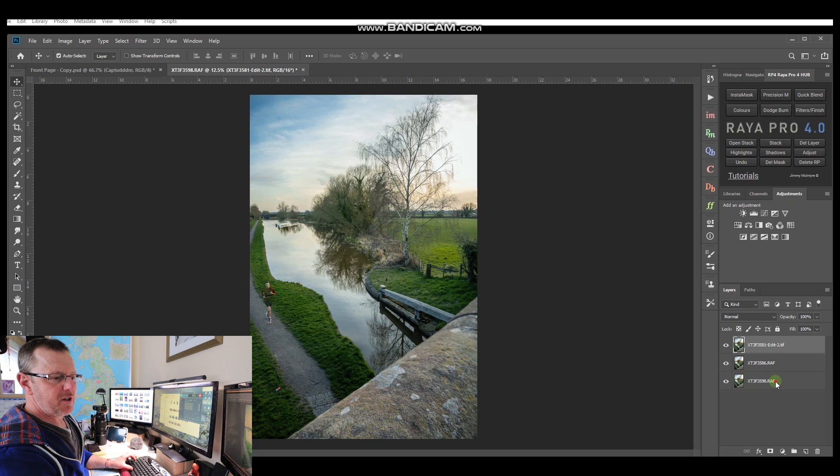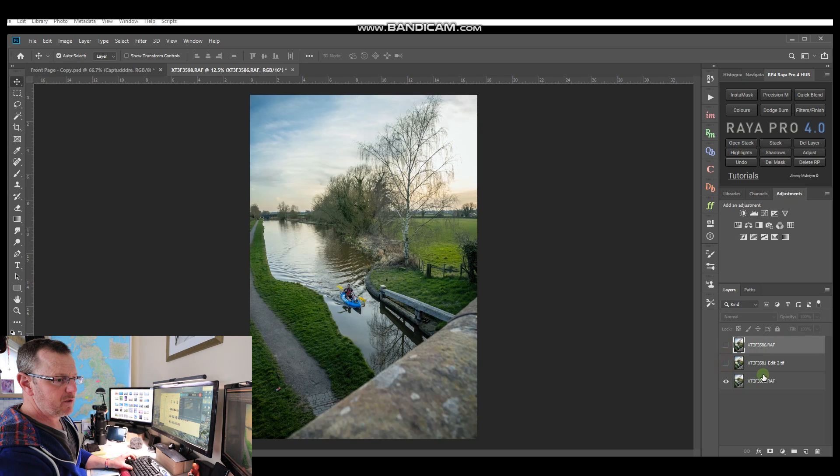Here we go - we've got three images in the bottom corner: one, two, and three. You can see the image at the top is the one that needs repairing. We can toggle that on and off and see the image underneath, which is the one we're going to use to repair it. Then underneath those two, when you switch them off, you've got the guy with a canoe, and I'm going to put that one right on top and toggle the others back on.